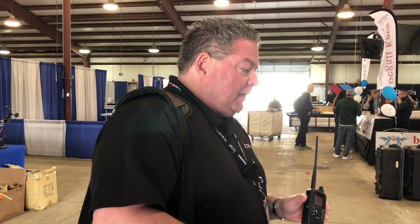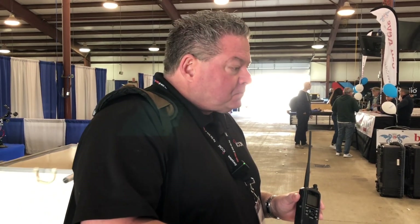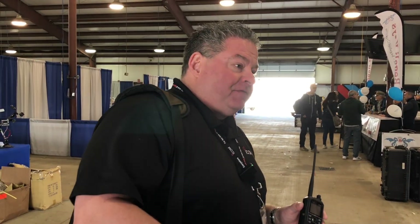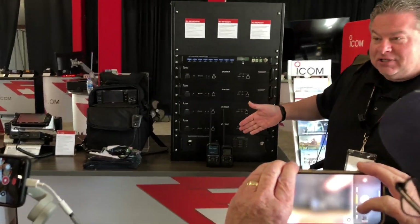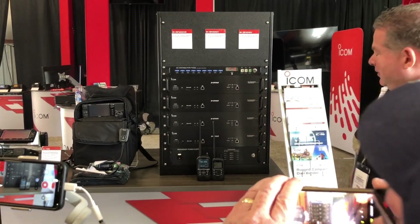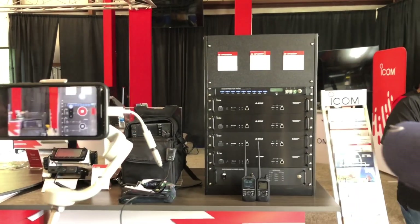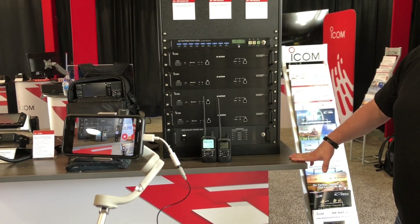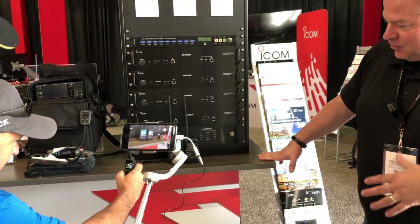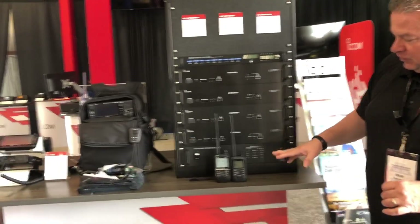It does not have the color display. It does have the waterfall feature, but it's going to be monochrome. The user interface is that of the 52 — they're using GUIs for it. Feature-wise it's pretty much the same minus the screen, minus the color. You do not get the dual watch for the DV mode with the ID50.